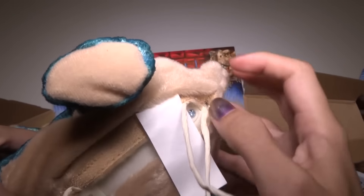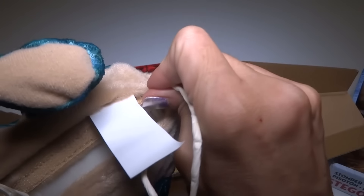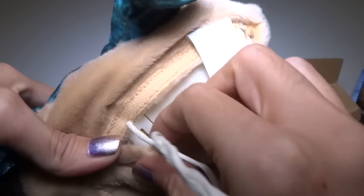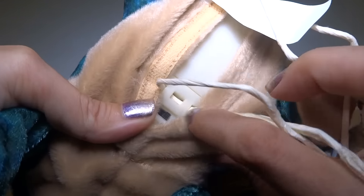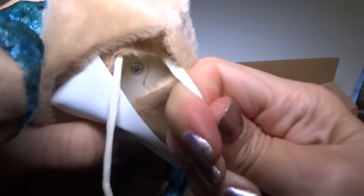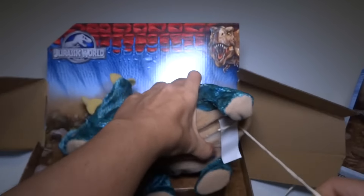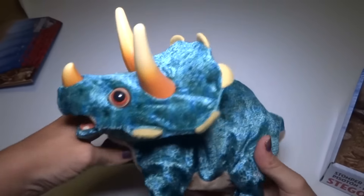The string — how does that attach in there? Can I just pull that out? It's really in there. You have to pull it really hard. Here is a Triceratops!